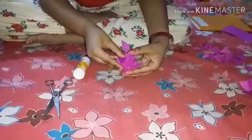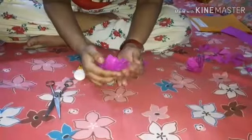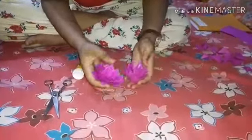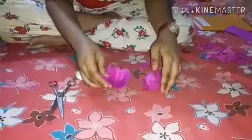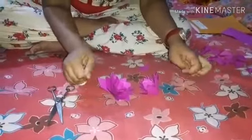After drying it will be like this. Here I have two flowers — this one I made in front of you. The flowers are ready. Please subscribe and like my channel, and don't forget to share and comment. Thank you!